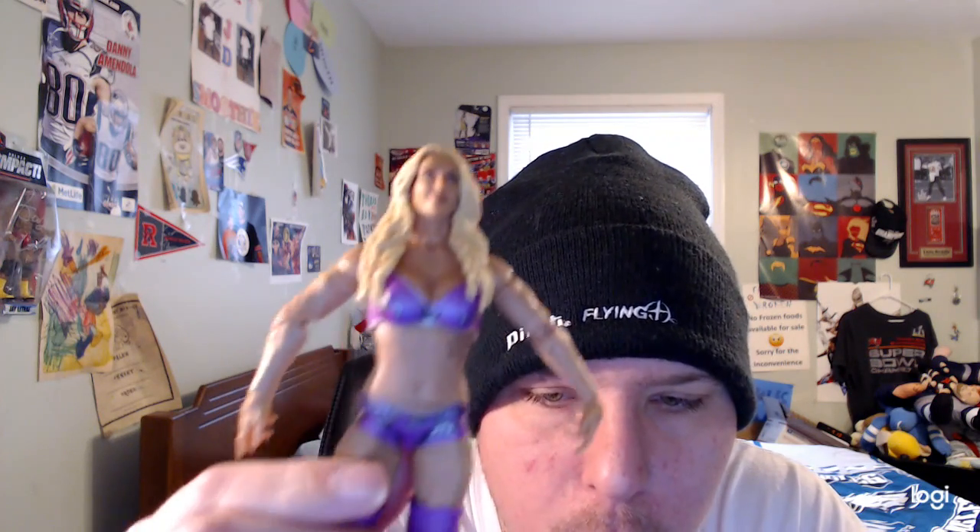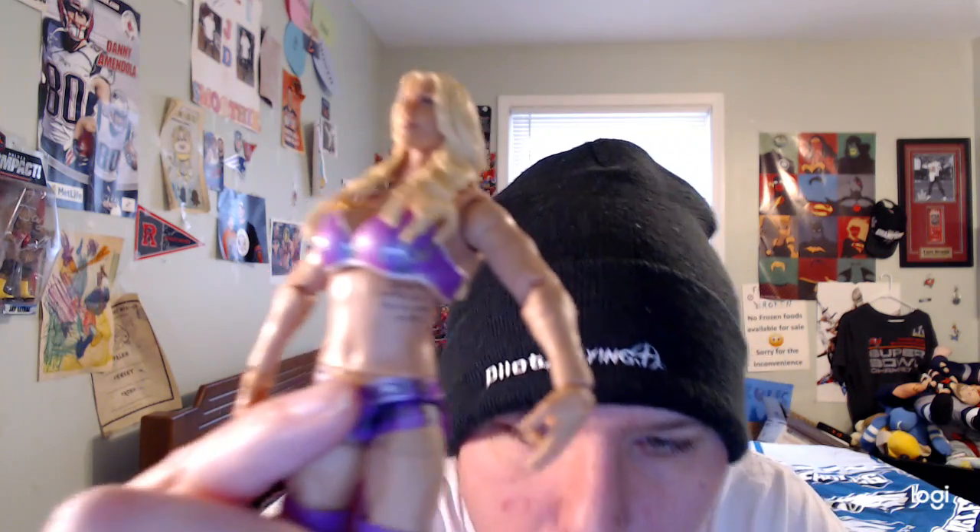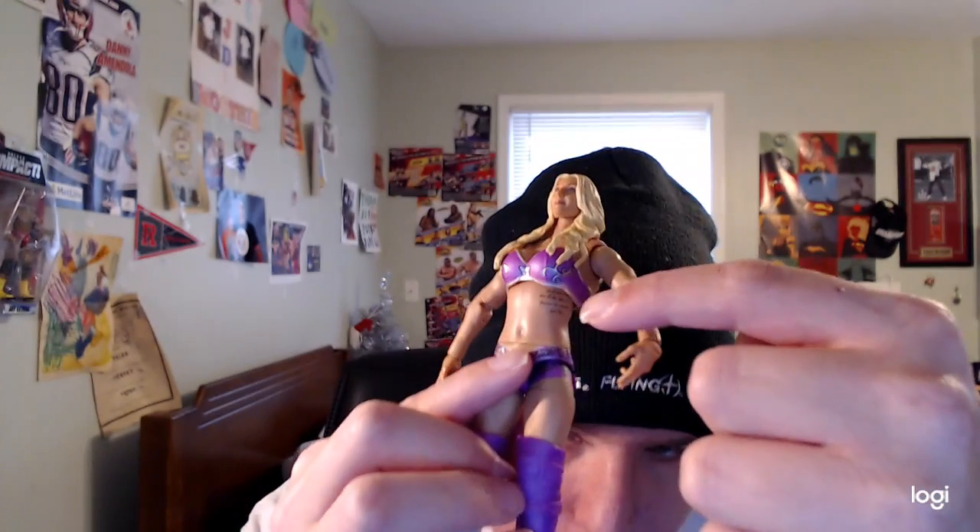Now let's get to the review. I really like the face sculpt a lot — it's really amazing. She has long blonde hair. Her ring gear is so amazing, I like it a lot.